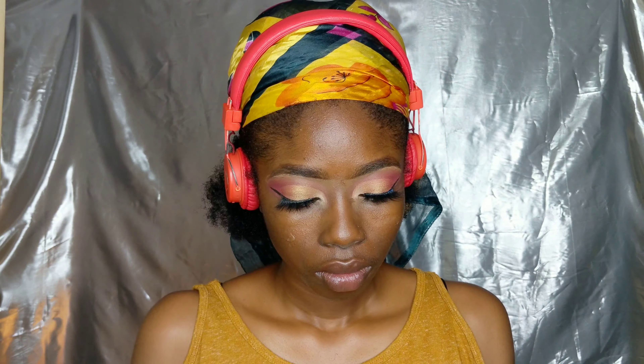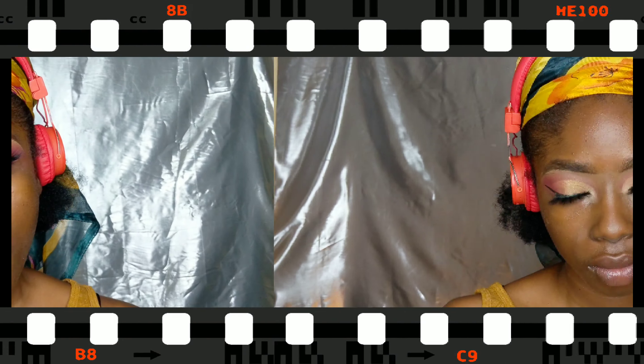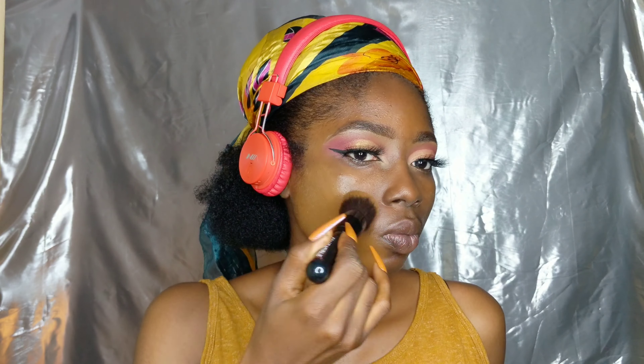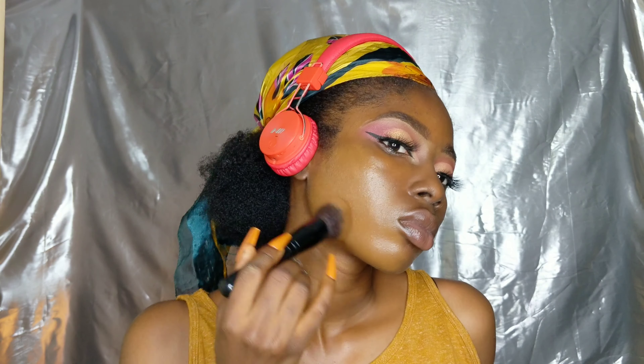Then prime your face. I think I used the LA Girl face primer here. Now it's foundation time — you have to build the foundation. If the foundation is shaky, what can the righteous do?